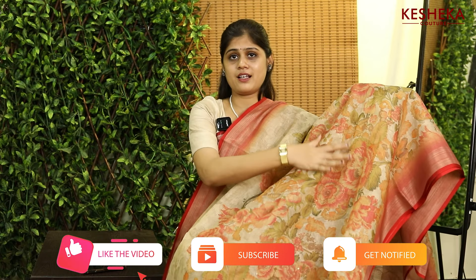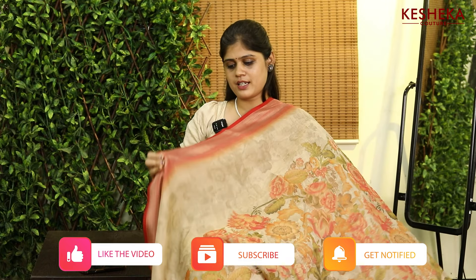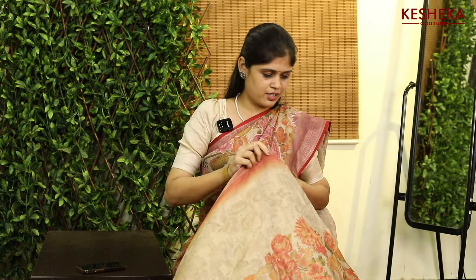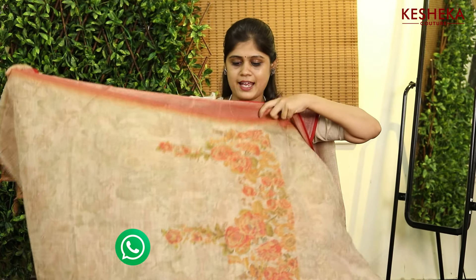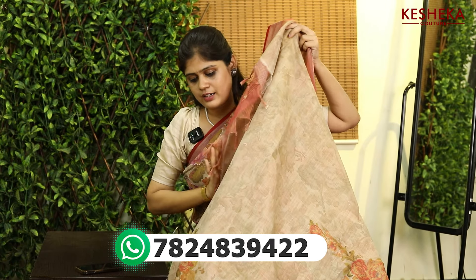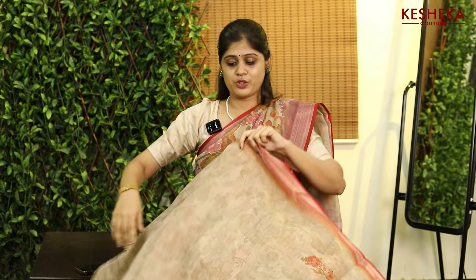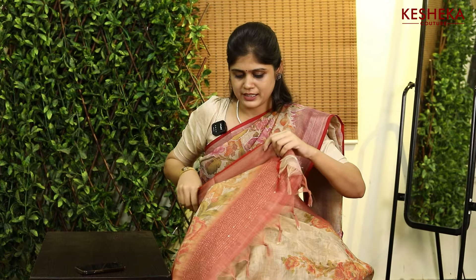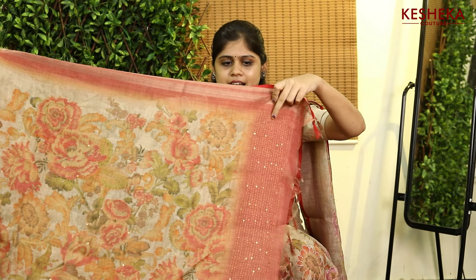Here comes the amazing digital prints with kanta embroidery outside the prints, and this is the beautiful sari. Here comes the blouse for it — even in the blouse we have the neck provided. Look, this is the neck — so beautiful, and we also have tassels in it, and the embroidery work is here.